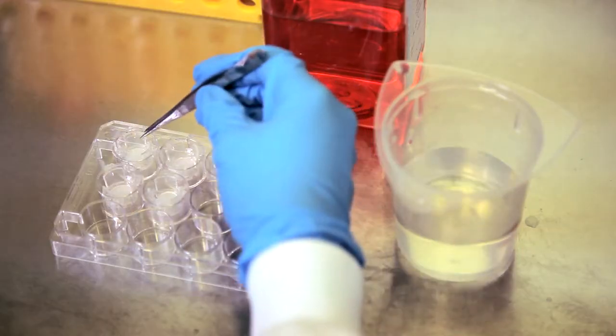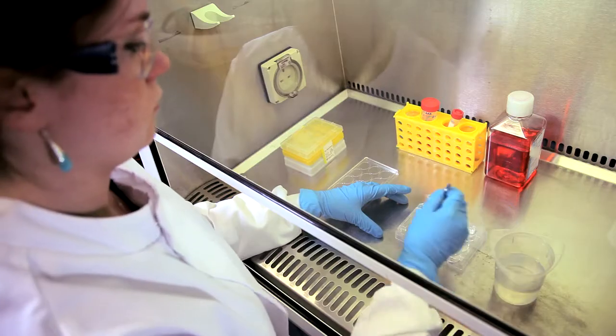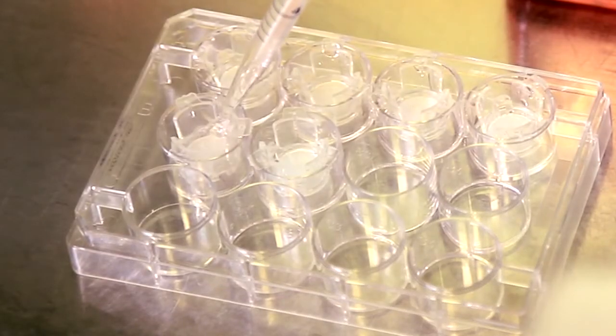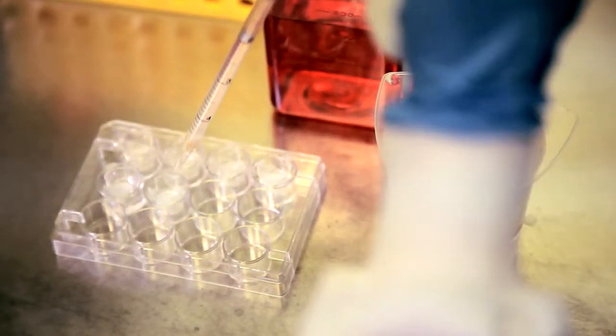You can pre-treat well inserts by dipping them into a beaker containing ethanol before placing them in the chosen holder vessel. Alternatively, you can treat the well insert with ethanol once it's positioned in the plate. Simply add enough ethanol to the well so that the level of the liquid rises over the Alvatex membrane.